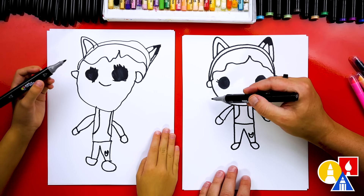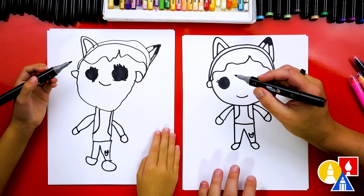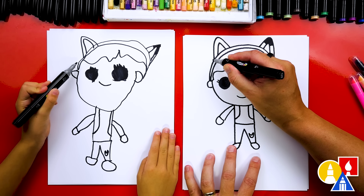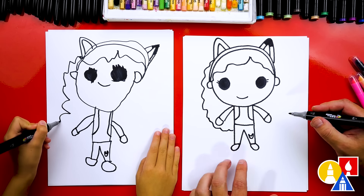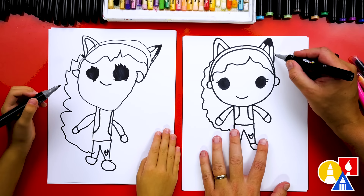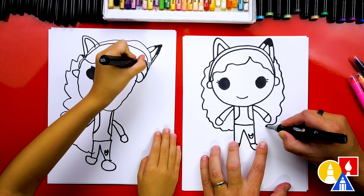Now let's draw the rest of her hair. Does she have long hair or short hair? Long hair, and it's curly too. So we're going to draw long curly hair — start next to the ear and draw a wavy line that comes down like this, coming underneath her hand and into her body. Then we're going to do the same thing to match on the other side.